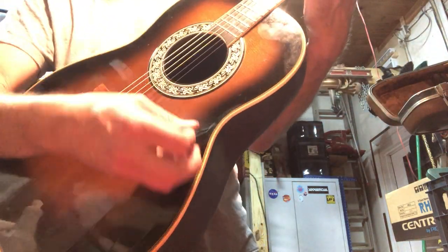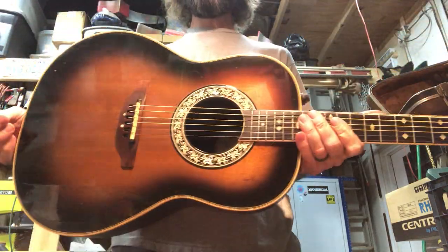Going out of tune because these are brand new strings. Alright, see you later.